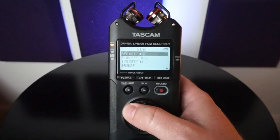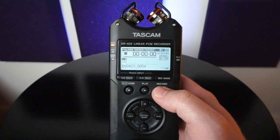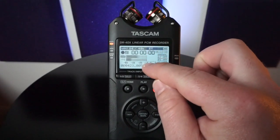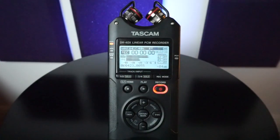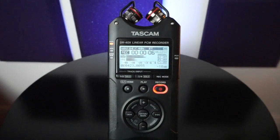Once you hit record enable by selecting record once, it will engage the auto record function. So I'm going to get quiet as we hit record here — the record enable — and you can now see the negative 12 dB is marking where it'll start to record, which you can see it is not recording. But once I go over, you can see REC is starting to count up and the record enabled button is lit up.